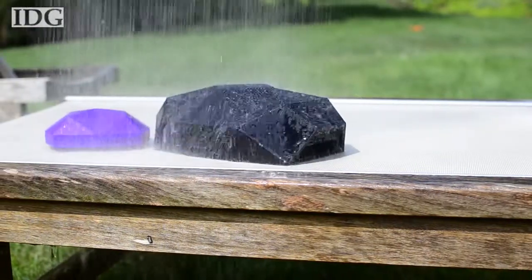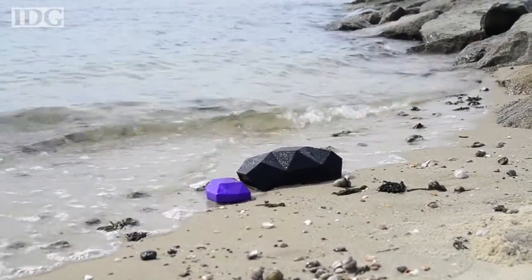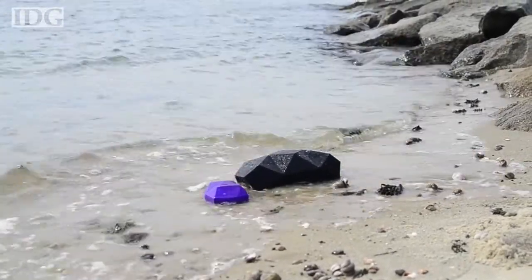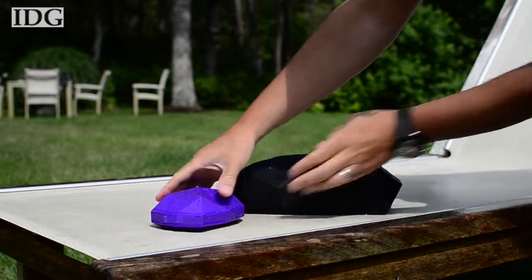The real draw for these speakers is their durability. They're rated to IPX5 standards, so short of being submerged, they'll continue playing your tunes. They do tend to hold a bit of water when they get wet, so be sure to shake them out before going inside.